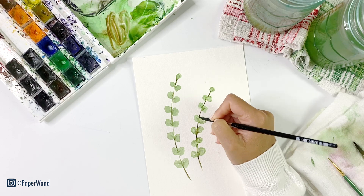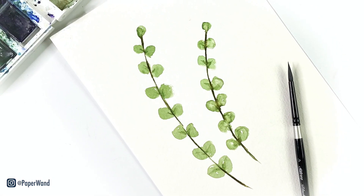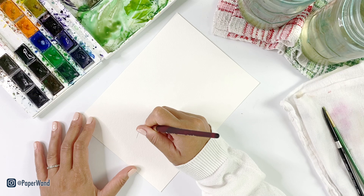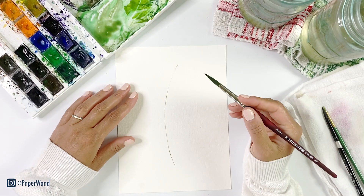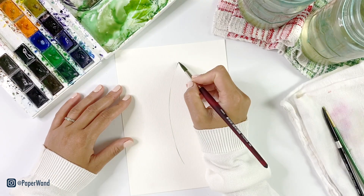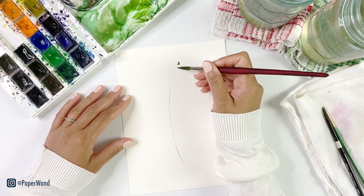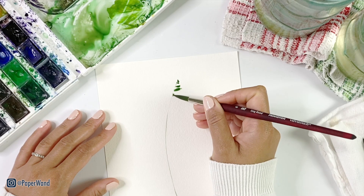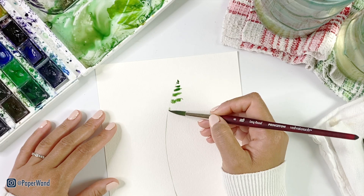I'll let this dry and move on to our second fern. This one is also going to be a loose watercolor style — it's probably one of my favorites because it's very quick and pretty simple. You just want to keep in mind a rough teardrop shape. We'll start with that center stem and then off of that stem start putting in tiny little leaves at the top, getting a little bit bigger as you move down.